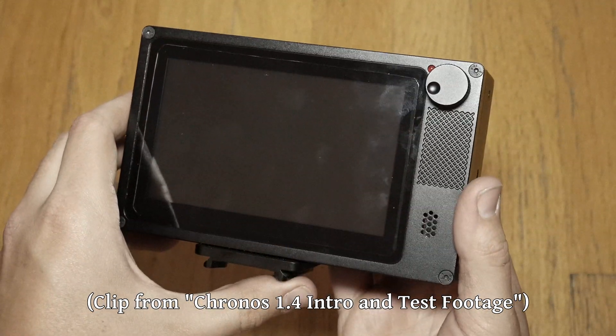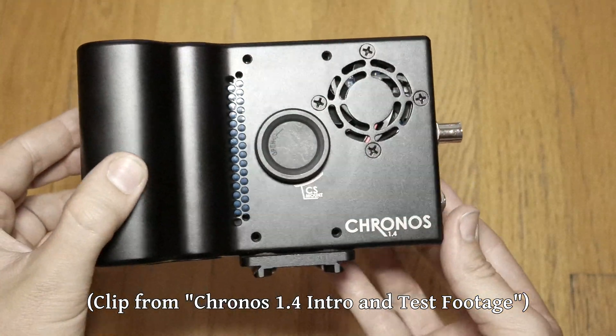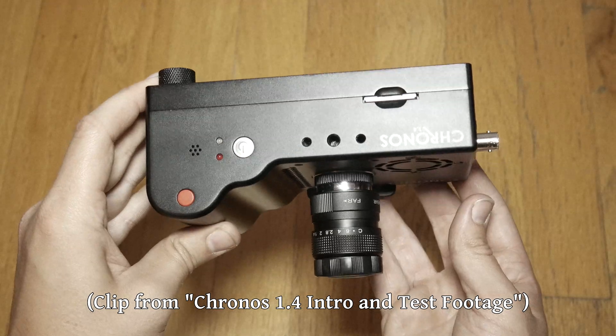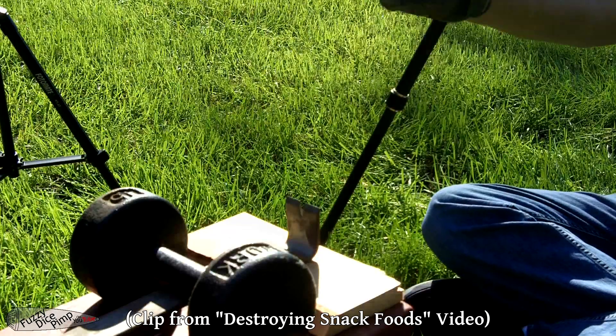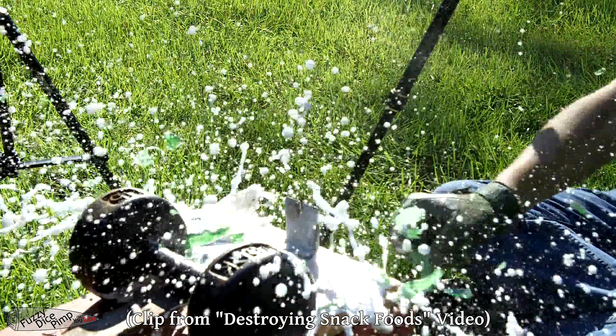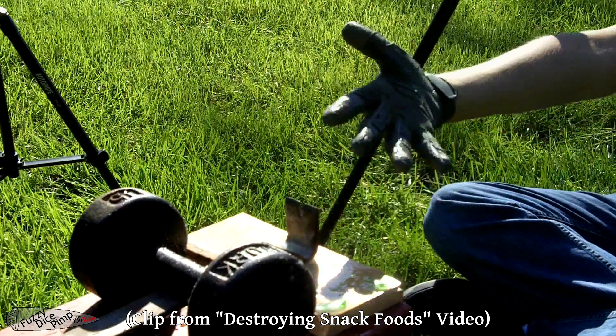In the last video on this channel, we talked about how we were getting acquainted with our new high-speed camera, the Kronos 1.4. I think it's about time we set something up and try to get some cool high-speed shots with it. And for us, that means breaking some things. Some of the things we'll start with are those that we've filmed before, albeit with not nearly as nice of a camera.